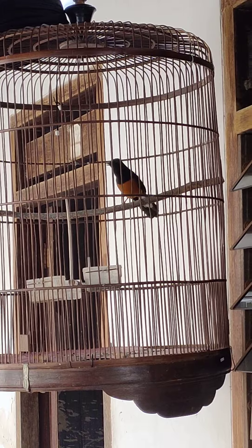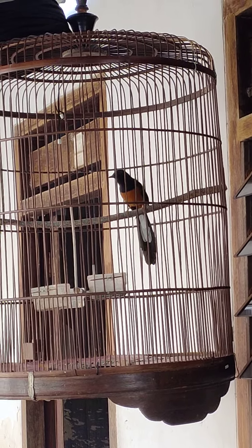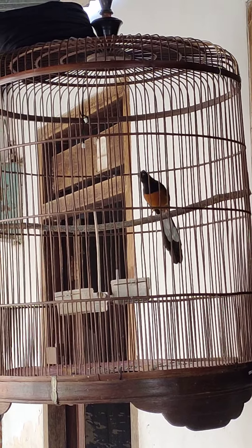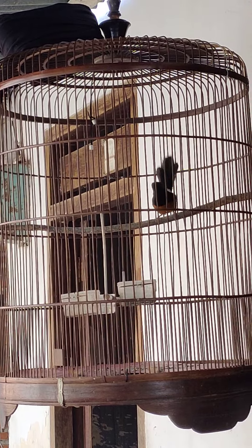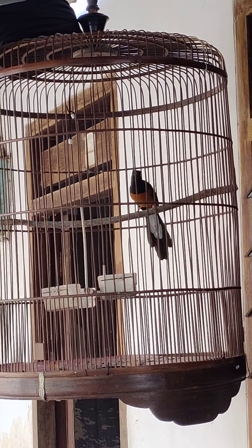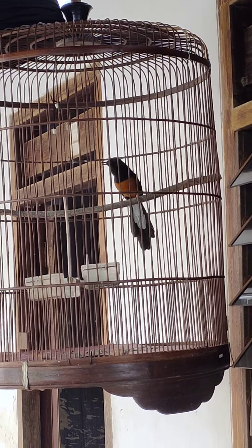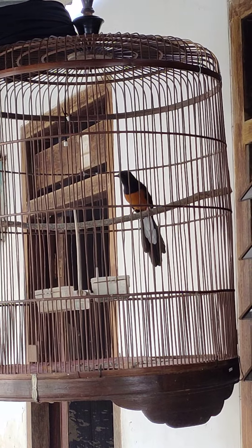Terima kasih telah menonton! Walaupun cuma ngeriwik-ngeriwik ngeplong, yang pasti burungnya sudah terpantau bagus ya. Tinggal menaikkan birahi maupun emosinya supaya gacornya lebih los.